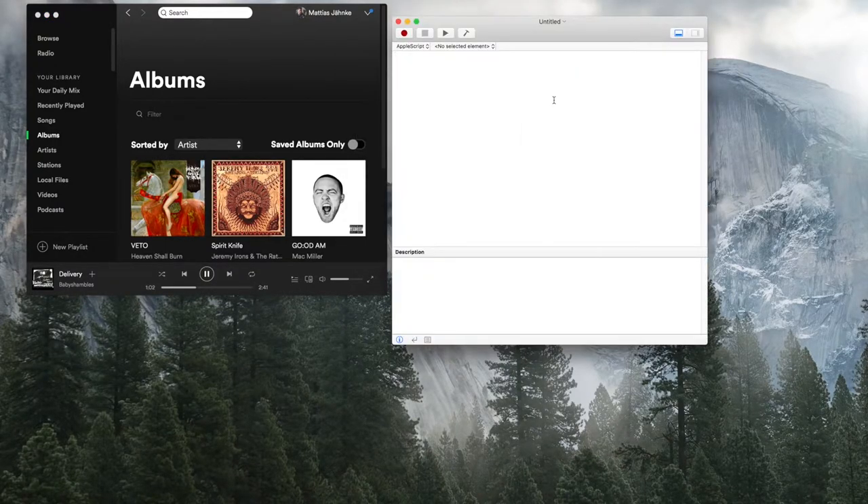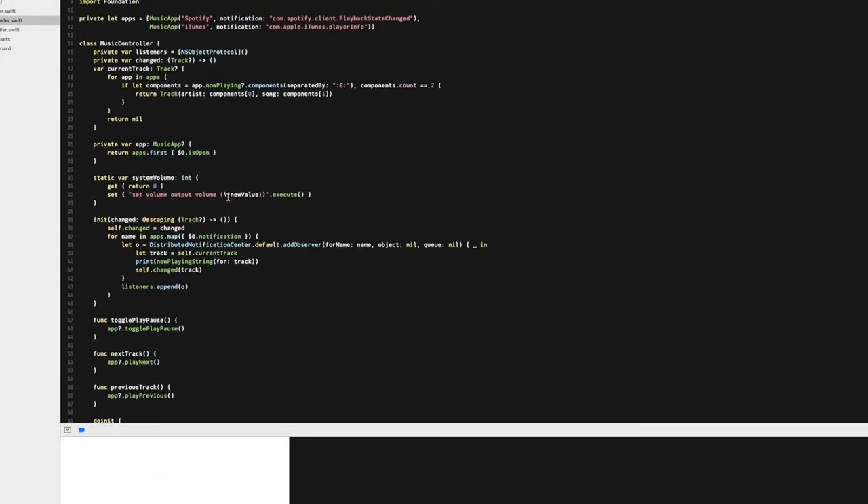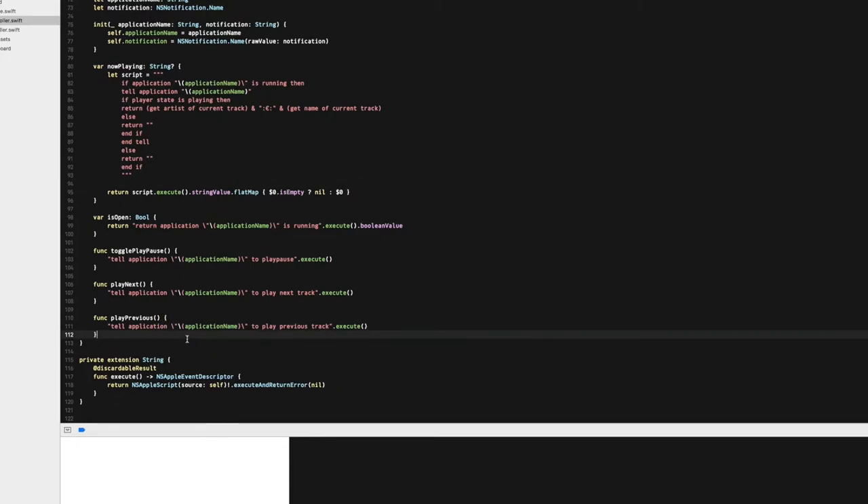The first thing you want to do is start the application called Script Editor. In here you basically write English. To switch the currently playing Spotify song to the next one, you write 'tell application Spotify to play next track,' and when you execute it, the track changes. Similarly you can do previous track. To get the artist name and track name you write 'tell application Spotify to get artist of current track' and 'get name of current track.' But instead of writing these AppleScripts myself, I'm letting the desktop application generate and run them.